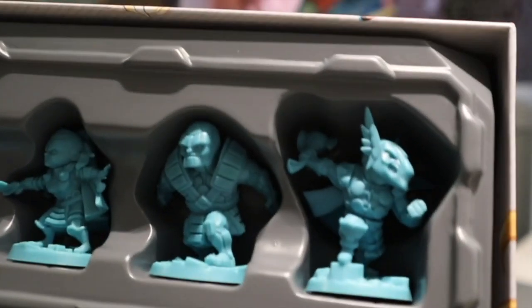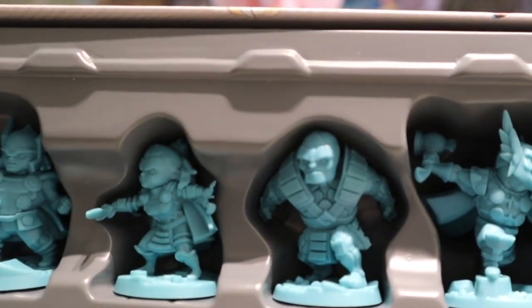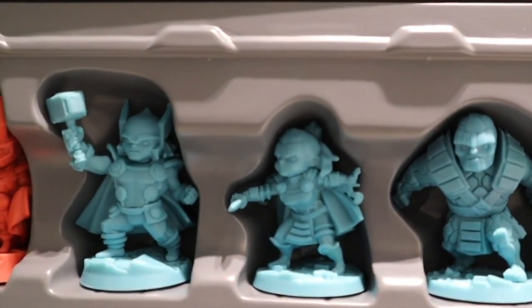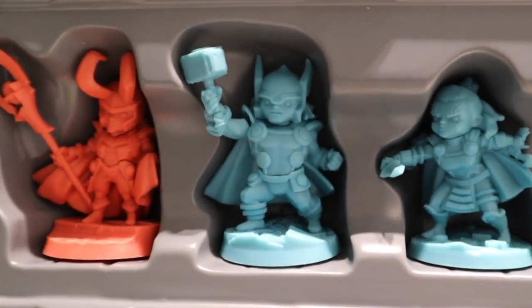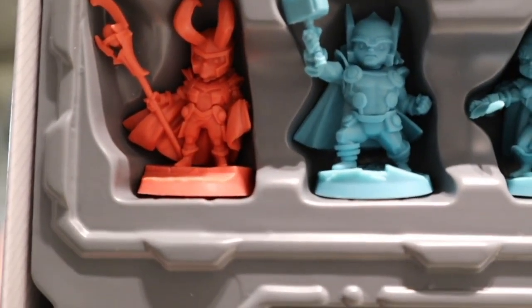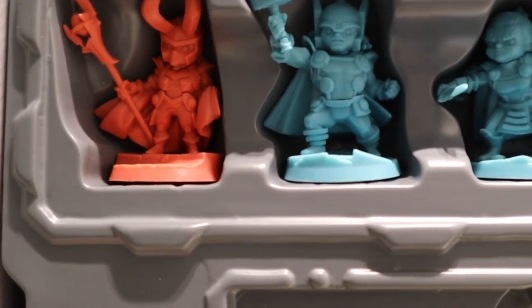Last set — and this again has the one villain and four miniatures. So you've got your Beta Ray Bill, then your Korg, your Valkyrie, and your Thor. This detail and this sculpting is much better. This is probably, along with Black Panther, the best sculpts overall. And Loki and Thor — that is just sweet. Those are much better standouts compared to a lot of the other heroes and villains in the core or the stretch goals. So overall I'm pretty impressed by that.